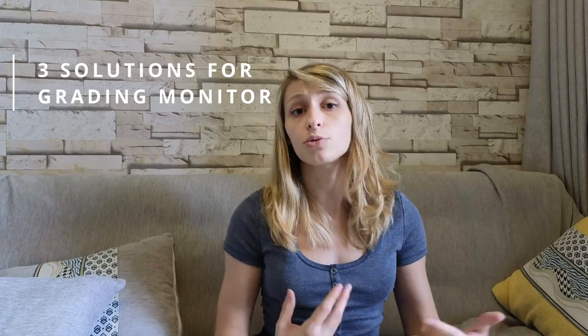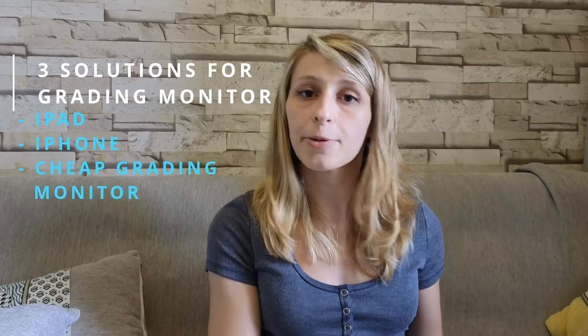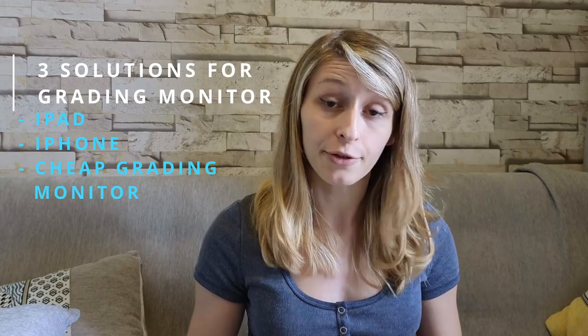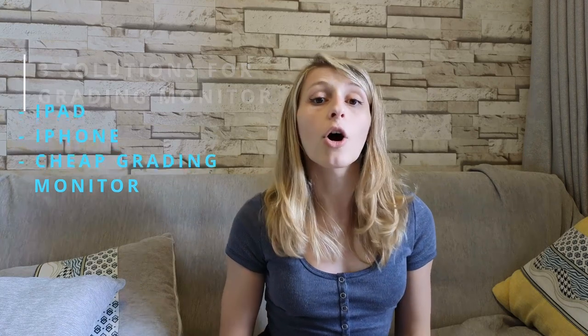So I'm going to propose three solutions. It's going to be tablets — in particular iPads — then smartphones, in particular iPhones, and cheap grading monitors that you can find on the market.